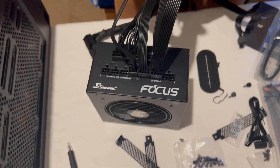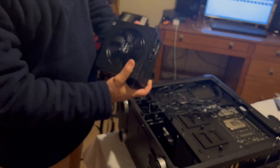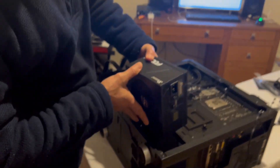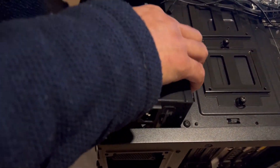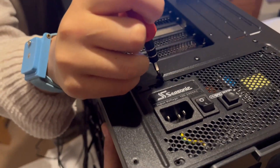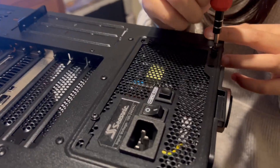Now we're going to install the PSU into the tower. The fan should be facing downward because there is a ventilator opening there, so the fan faces down and exhausts outside. Be careful. If you just screw those four screws to secure the power supply unit. Okay, now all we have to do is connect the power cables to the right places.